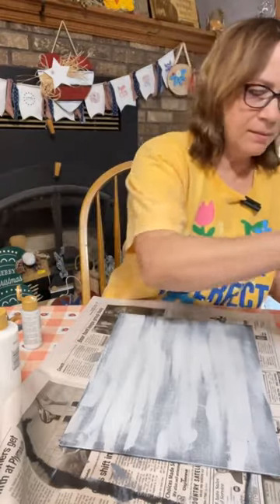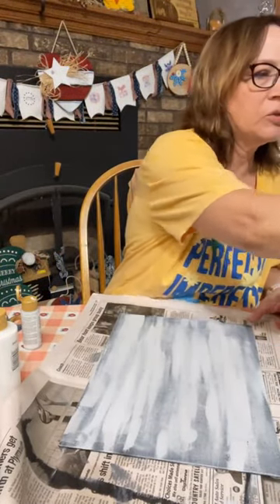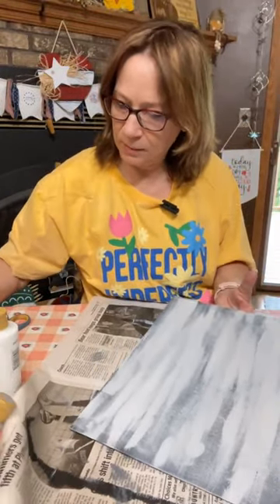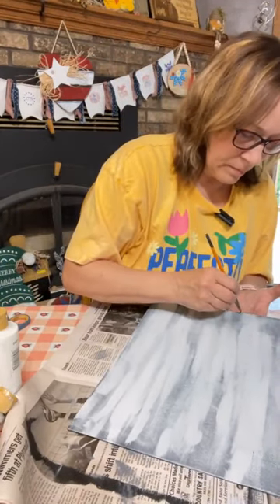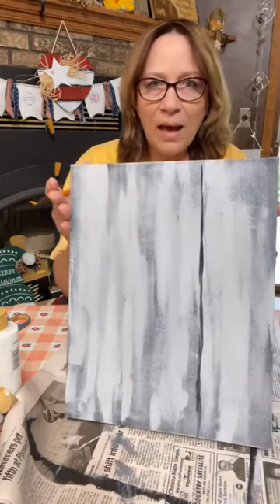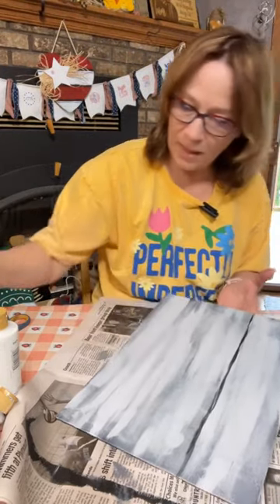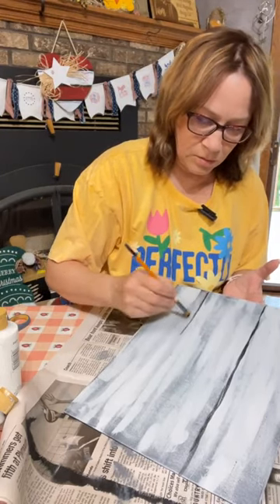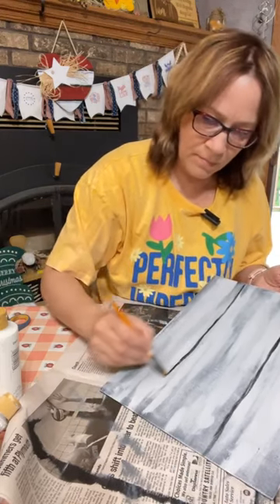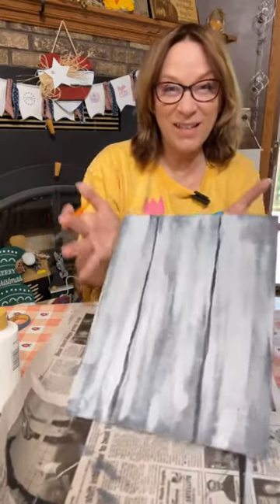Now I'm going to take a smaller brush and just do a couple of lines going down with that Lamp Black. Try and do them as straight as you can, but it's okay that it's not an even line — that's okay. Do one here too.